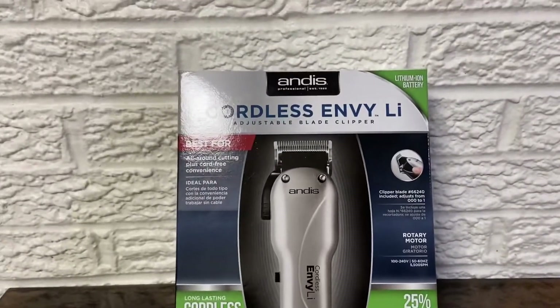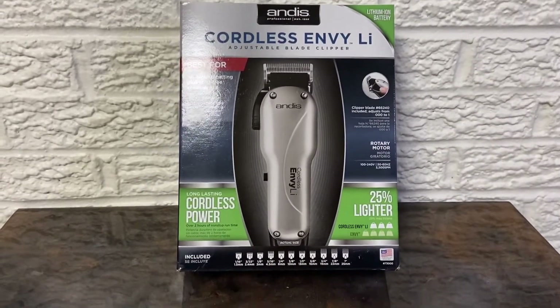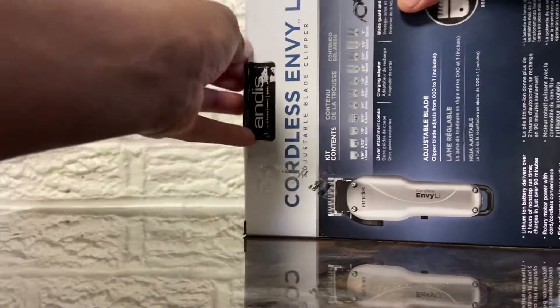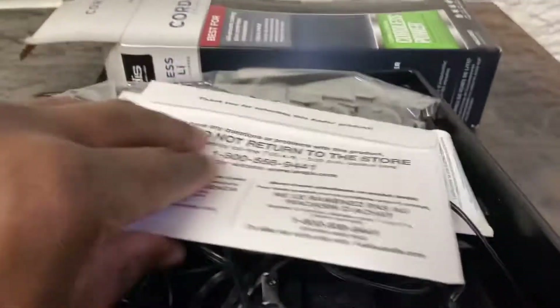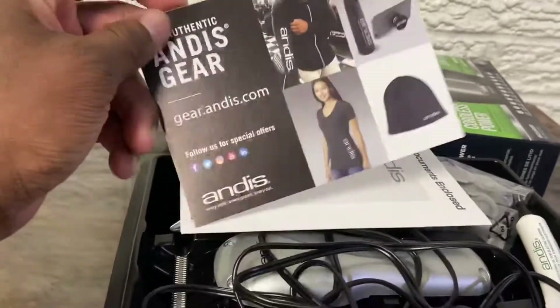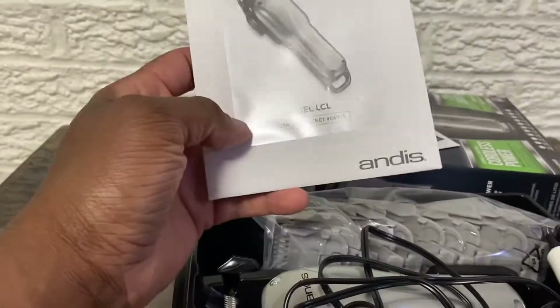What's going on YouTube, today we're going to be reviewing the Andyx Correlates Envy lithium adjustable blade clippers. Obviously they give you stuff — the Andyx merch, important documents, and the user manual.